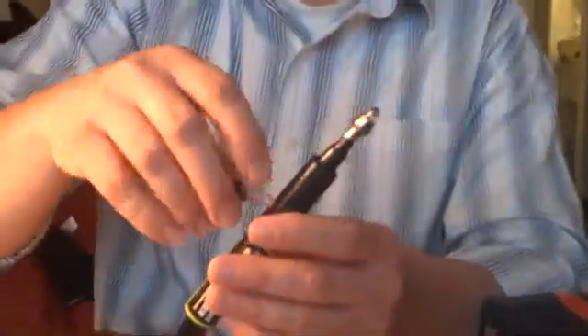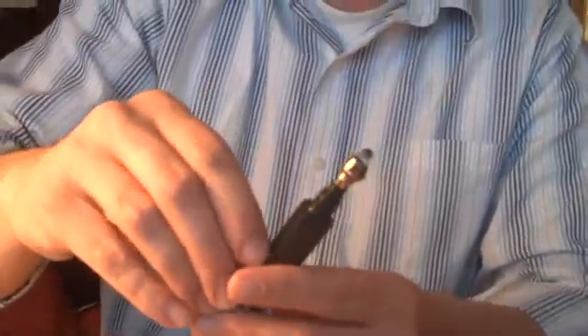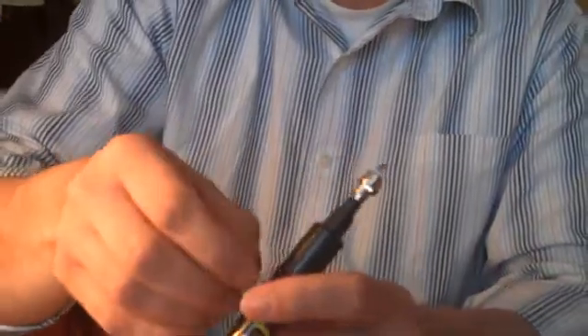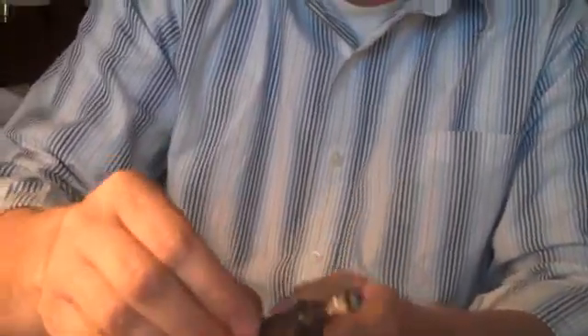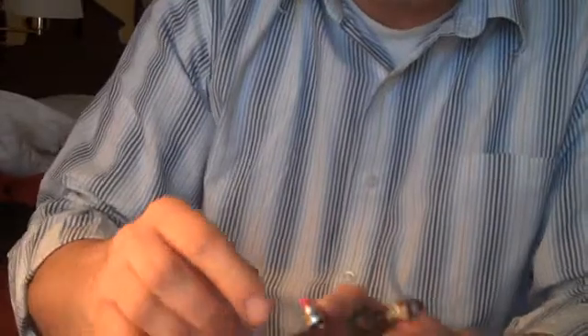This is going to pull this down against the tip of the marker. Then we're going to shove this switch back down in the hole. You want to make sure that your wires aren't going to touch when you shove it in. Then shove your battery back up in.